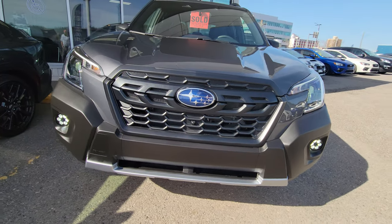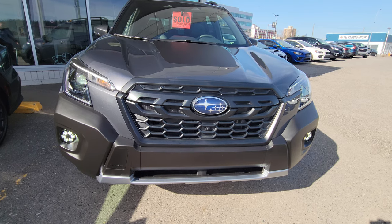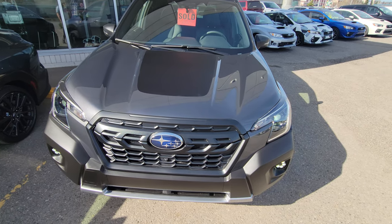We also get these — I call them Gatling gun style — six LED fog lights, and forward-facing LED steering-responsive headlights. I haven't driven a Wilderness at night, but these fog lights are pretty bright during the day so I imagine it'll be the same at night. The headlights are amazing; I've driven some regular Foresters and there's no difference in headlight quality from a base to a full load.